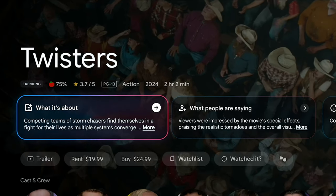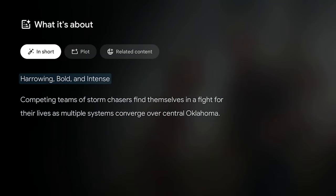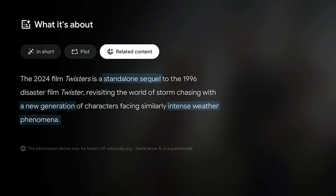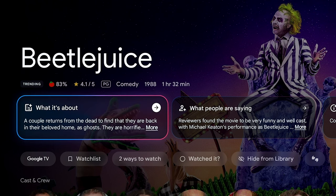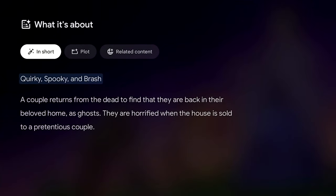Let's talk about the Gemini AI summaries. You aren't going to find these on all content in the home screen — only along with some of the most popular content at the moment across all streaming services you have installed. I'd say the blurbs are a need-to-have, not necessarily a game changer. They were sometimes helpful, but I'm not sure I'd miss them if they were gone.